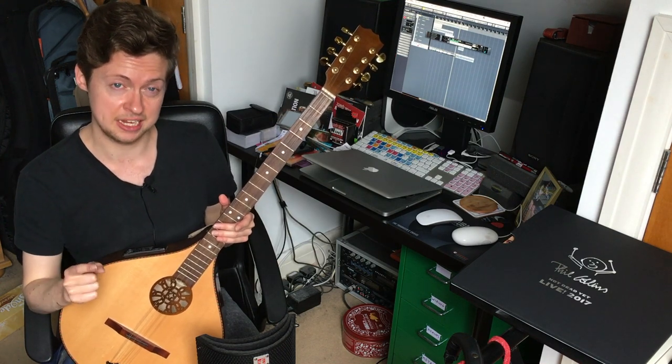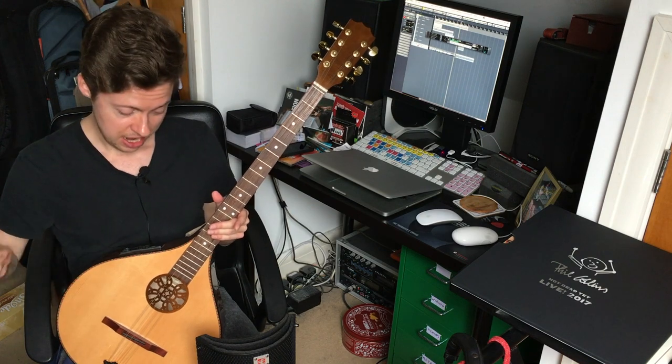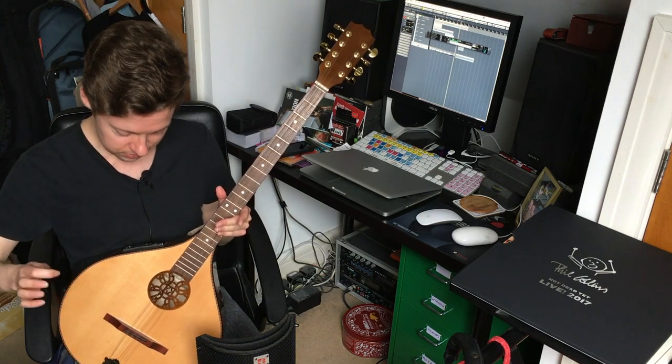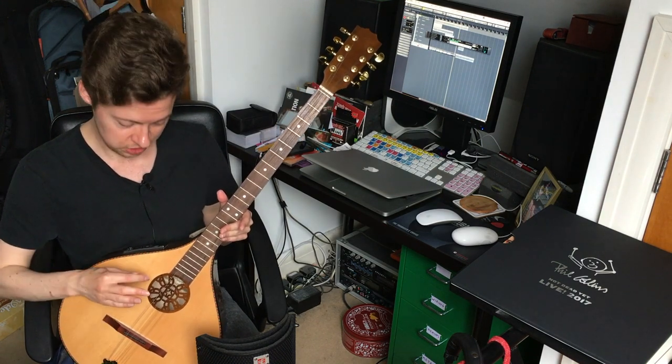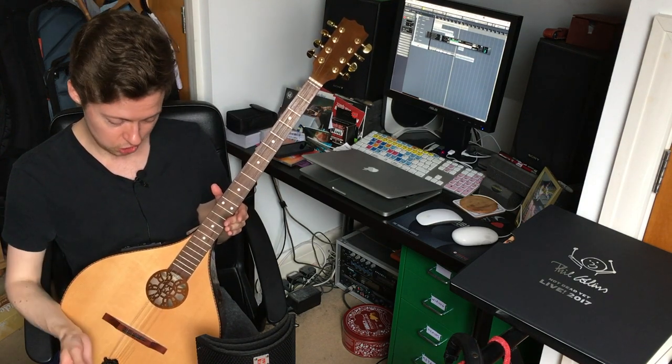Now a lot of factories in Europe who make bouzoukis insist on sending them out of the factory tuned to G-D-A-E like a mandolin. In Irish music, bouzoukis are tuned G-D-A-D, and also they're not tuned in octave pairs on the lower two courses - the lower two sets of strings are tuned unison, like the top two. I'm going to remedy that.